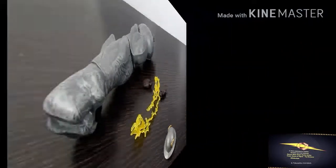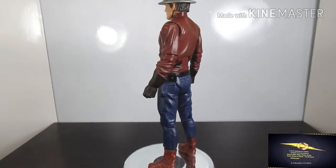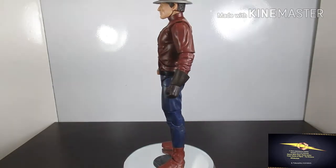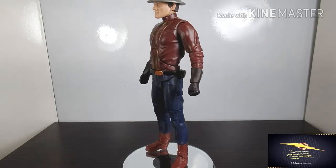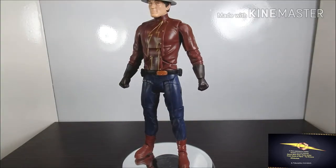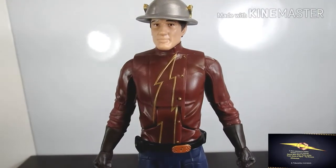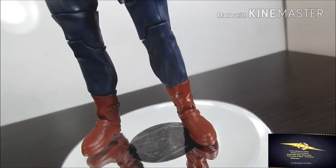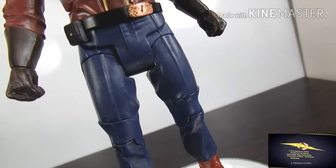Now let's check the figure itself. The whole body looks really cool — I really like the theme of the suit. I have nothing against the actual Jay Garrick, but I guess because I saw this version first, I became a fan of this suit. I like the lightning symbol and it has a kind of steampunk, old-style feel to it, just like the original Jay Garrick. That's why I prefer this costume.